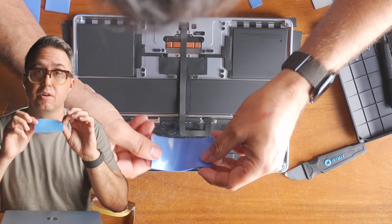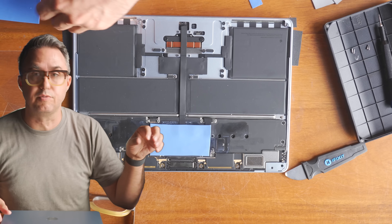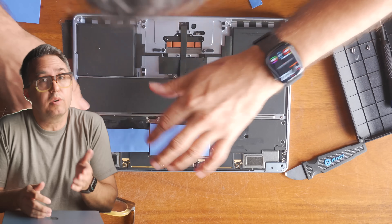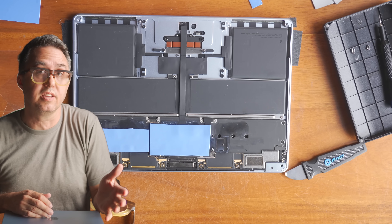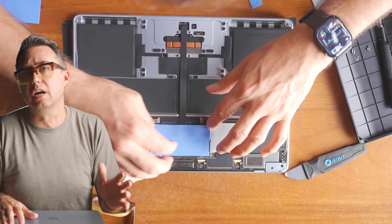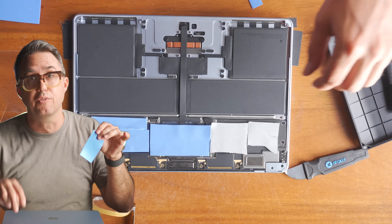I'm putting 1.5-millimeter-thick thermal pads on top of the motherboard. There's a link below to some thermal pads if you want to try this yourself. There's a chance you'll void your warranty, but you don't actually automatically void your warranty — if something unrelated breaks and not because of heat, you can still be covered by AppleCare. Just take these out before you bring it in.